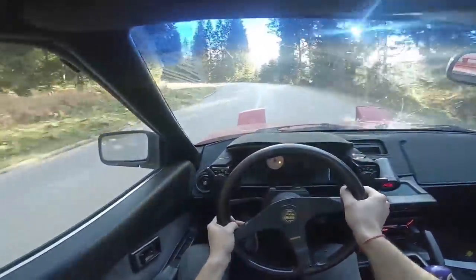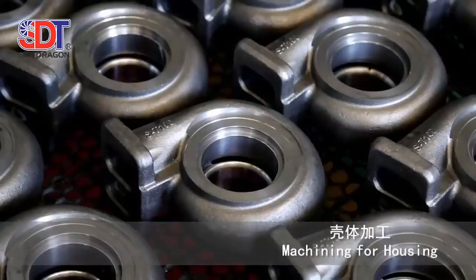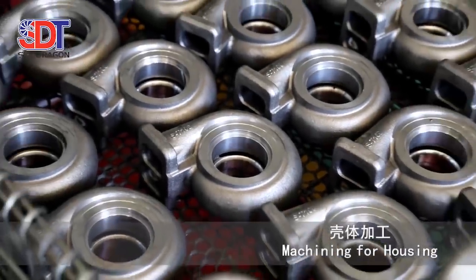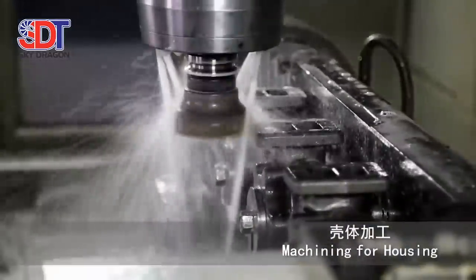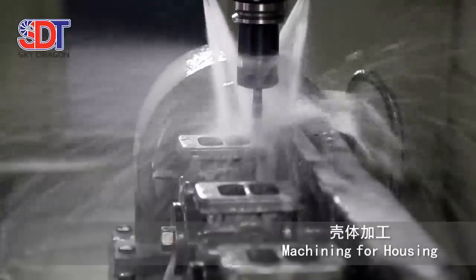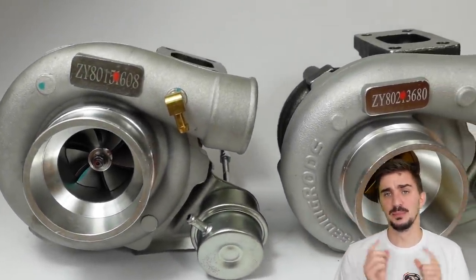If you race the iron housing and then went a step further by adding a turbo blanket to keep all the heat inside, its lifespan would be very much reduced. This iron housing is much better suited to street applications where loads are constantly varied and temperatures are on average much lower. Also, the turbine housing is usually the single largest and most expensive part of any turbocharger, so nodular iron, which is one of the most affordable materials there is, is one of the key reasons behind the price difference between these two turbos.